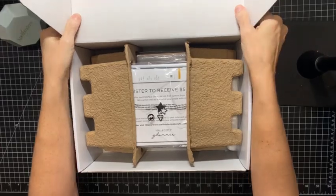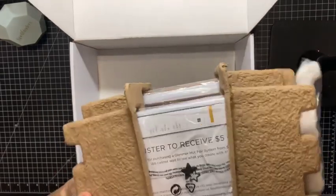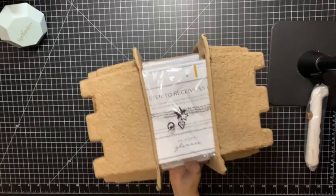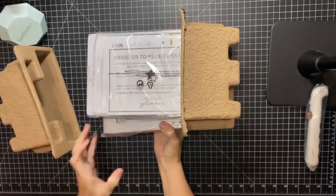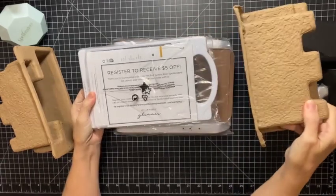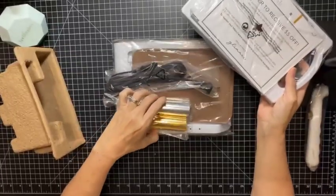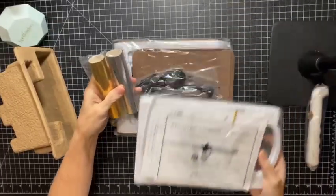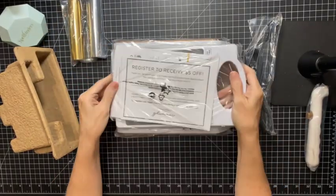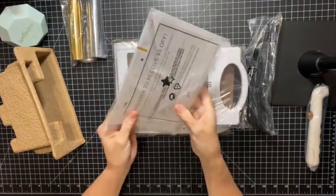Hopefully you will be able to see what's inside. I see some foil — oh, two rolls of foil — and the power cord.